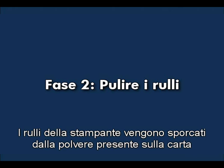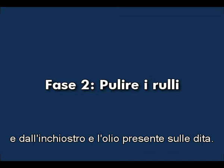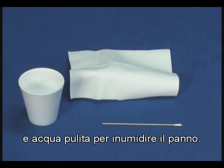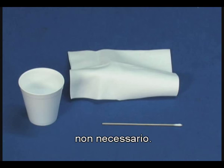Printer rollers get dirty from paper dust, ink, and oil from your fingers. In this step, we'll clean the rollers. Before you begin, gather the following cleaning materials: a clean lint-free cloth, clean cotton swabs, and clean water to dampen the cloth. Distilled or bottled water is preferable, but not required.